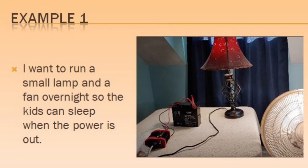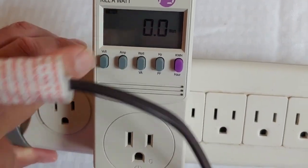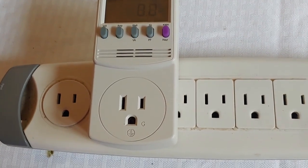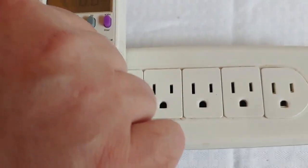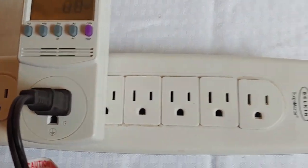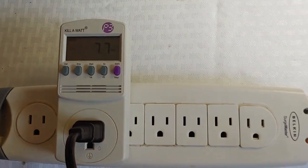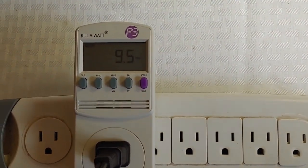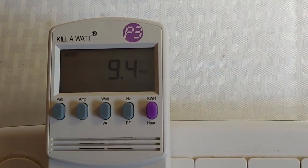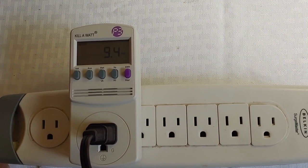So the first thing we're going to do is the lamp. You plug your Kill-A-Watt device in, and as you see, this strip is powered because the light has come on. You take your lamp and plug it in, then turn it on. As you can see, the numbers start to move — 9.4, 9.5. I always round up, so I will say 10. That is 10 watts. You can do any device just like this.